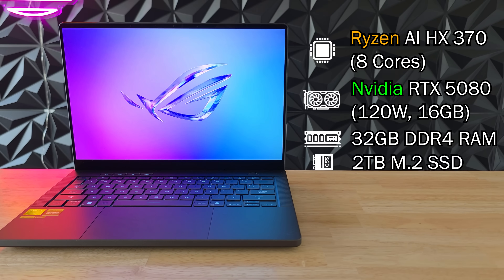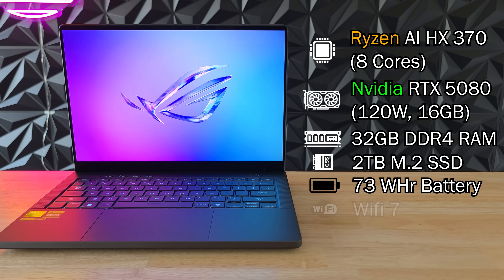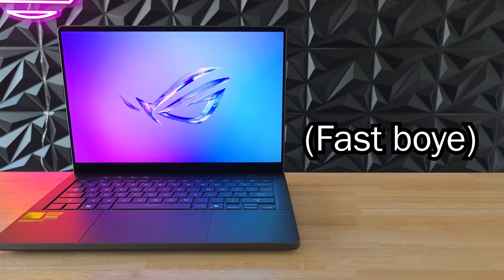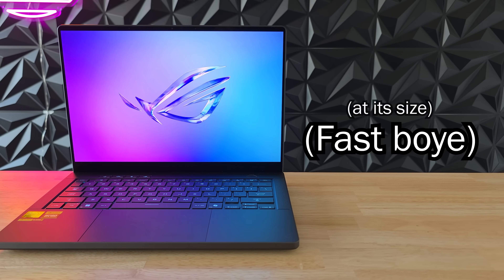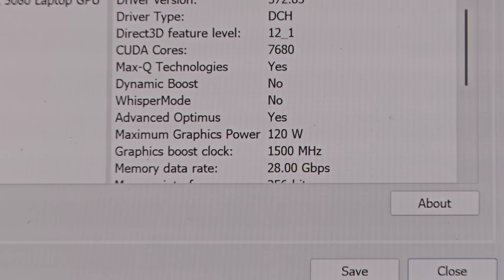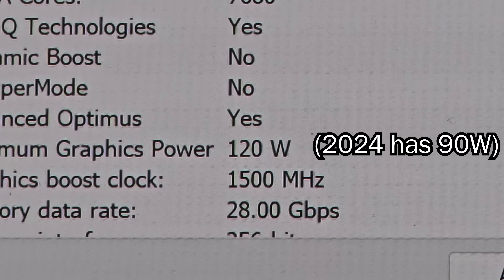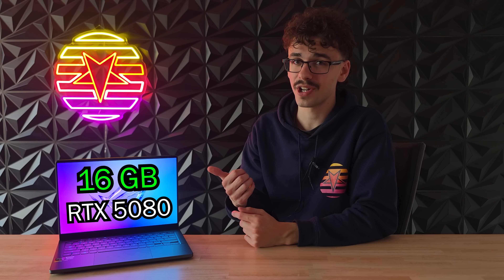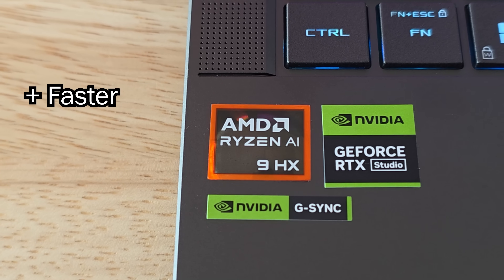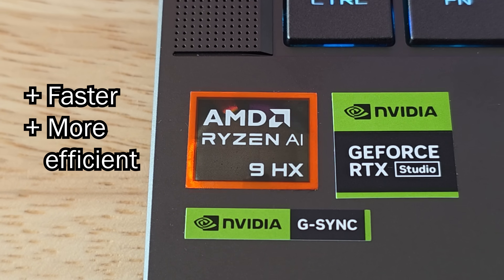With the new AMD AI HX370 CPU and a very impressive RTX 5080, this thing should crush any competition at its size. That RTX 5080 gets 120 watts from the laptop so it should be able to stretch its legs quite a bit. And that 16 gigabytes of VRAM should excite quite a lot of people. Also with this newer AMD chip it should be a lot faster and also run a lot more efficiently, so we'll see what that means in terms of heat and battery life later on in the video.